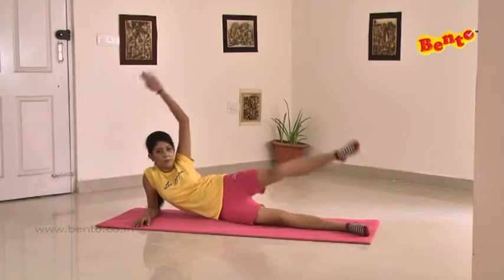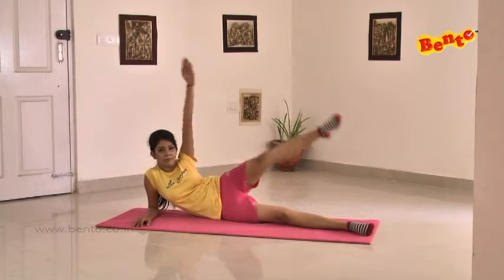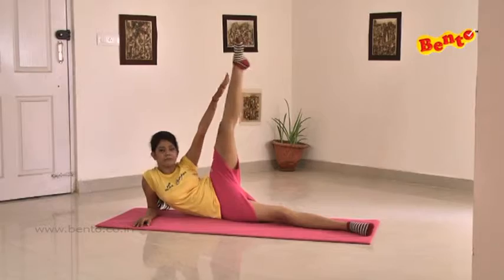The same thing applies when we lie down on our right side. We lift our left leg up and try to touch it with our left hand.